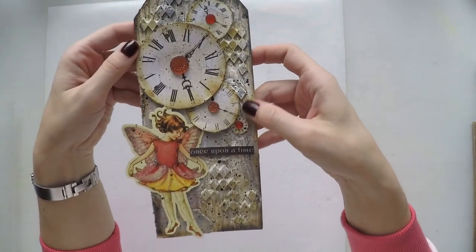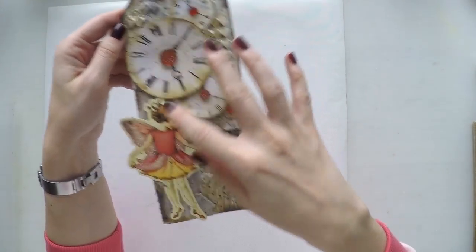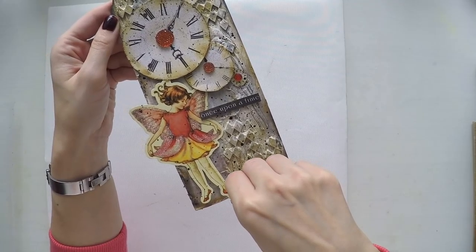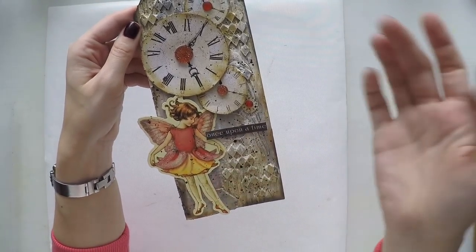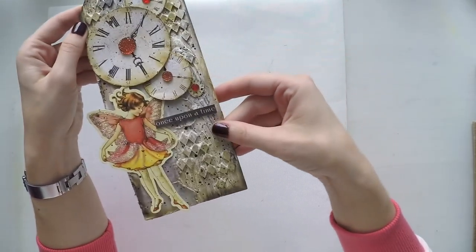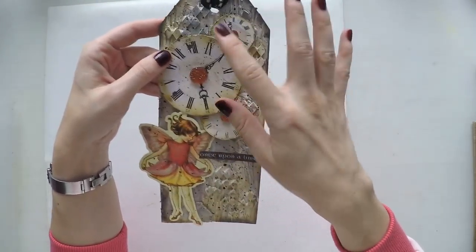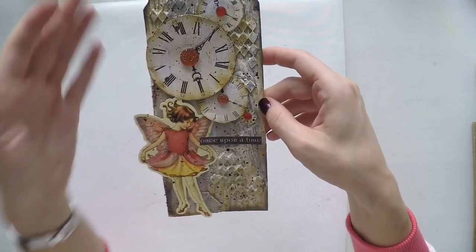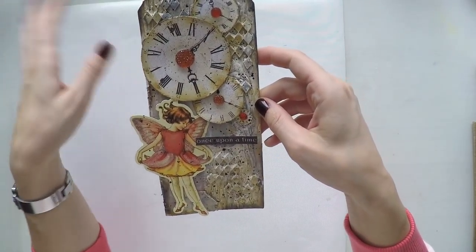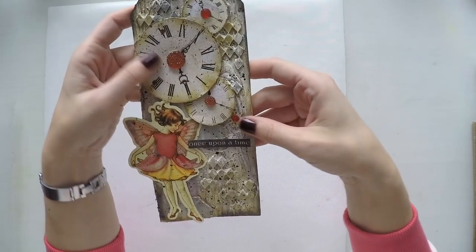Then I have this one — 'once upon a time.' I bought this from a one-pound store; it was a sticker set from Poundland. I used chipboards at the background, some cardboard, some stenciling, and clocks from scrapbook papers. I use a lot of scrapbook papers to create my images — I love cutting things and putting them somewhere to make a story out of it. And the blings — I love them.